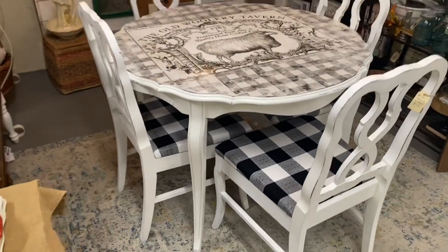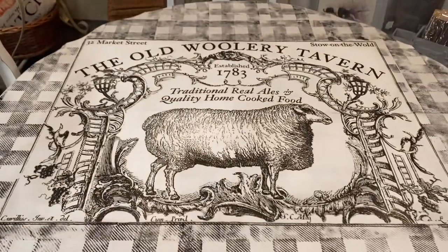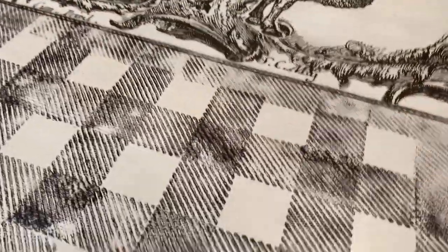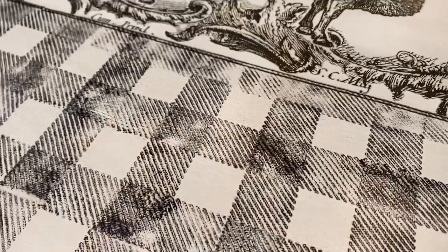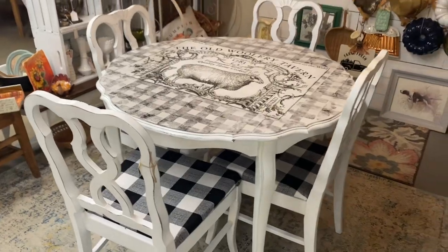Thank y'all so much for joining me today for this furniture flip. If you're not already subscribed to my channel, I would love it if you would subscribe and come back. I do lots of DIY, thrift flips, thrift shopping, and I have a booth, as you can see — so thank y'all so much for watching.